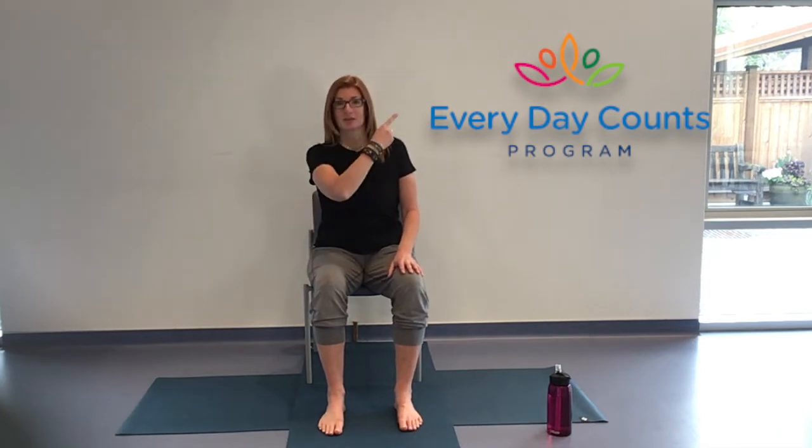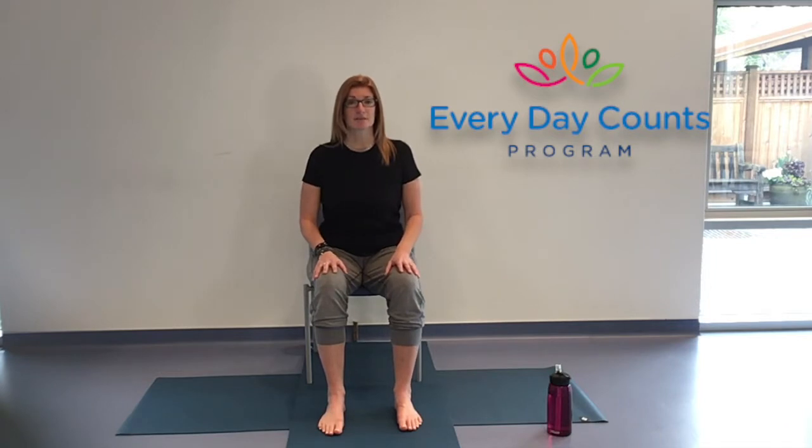I'm here with the Everyday Counts Program here in the North Shore, so you could check the Everyday Counts Program out if you wanted to — it's pretty cool. Making sure that your chair is stable and it feels comfortable for you, and that you've got a bunch of space around you so when you move you're not going to bump yourself.